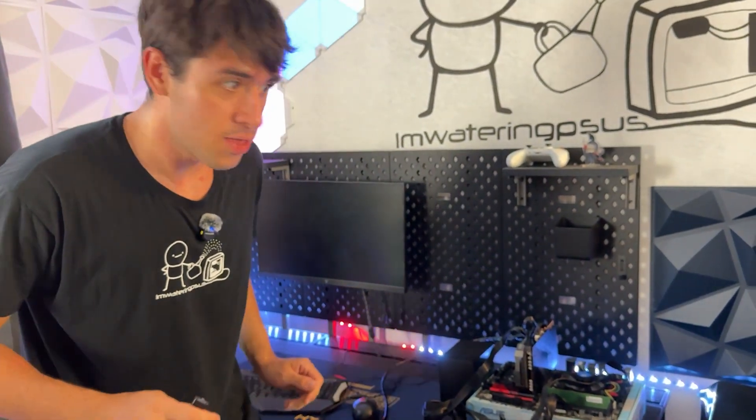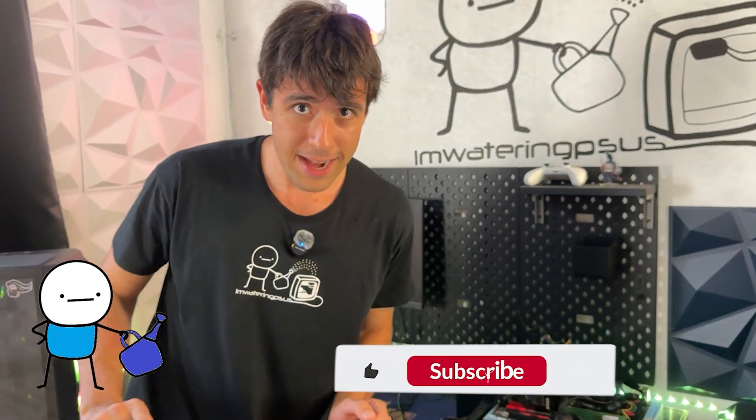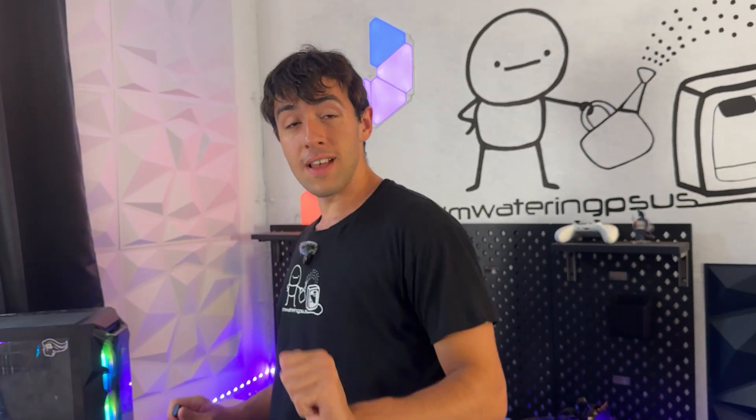I don't think the microwave method really works. Drop a like and subscribe if you want me to do more videos like this. I hope to see you guys in another video — I hope you learned something today, I don't know what, but see you, bye bye!